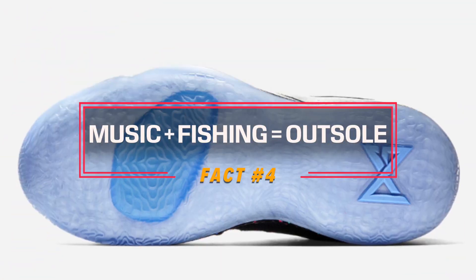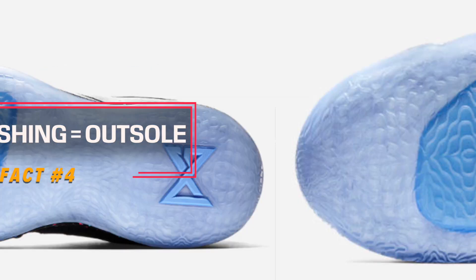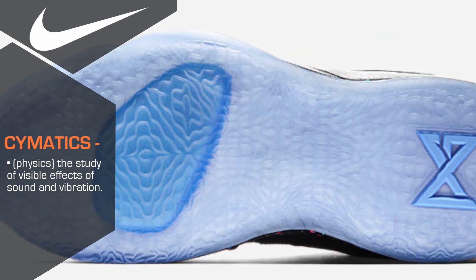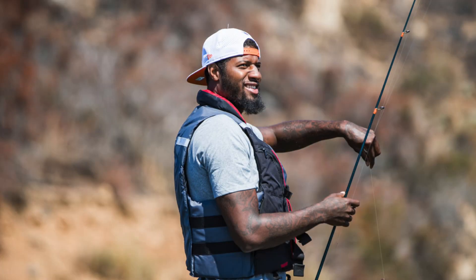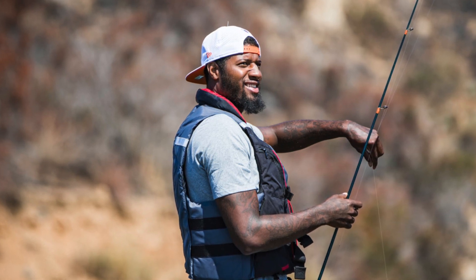The next fact about the PG-2 is that music and fishing inspired the design of the outsole. Tony Hardman explains that the inspiration behind the traction pattern is cymatics, which is how sound frequencies affect water surfaces. We all know Paul George loves to fish in his spare time, and a little-known fact is that he also has a music studio in his house.